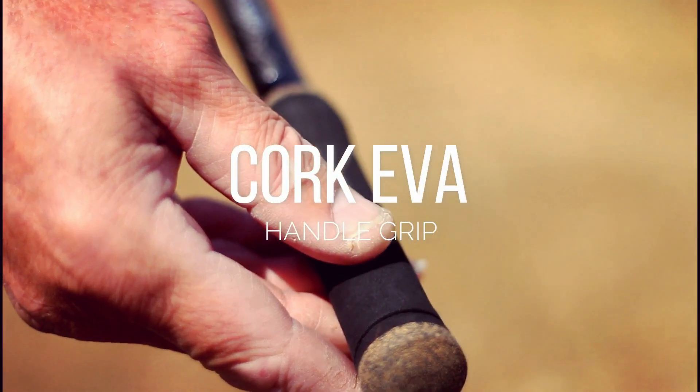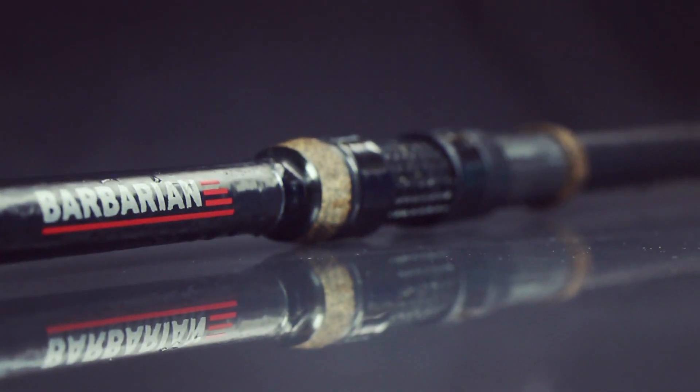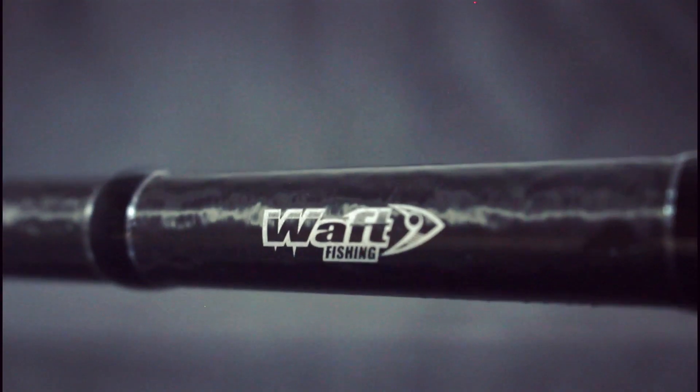One look and you will instantly know that this fine piece of innovation is anything but ordinary. With its silt carbon blanks, cork EVA grip, and honeycomb reel seat, one cannot help but marvel at the personality achieved by this carp rod through modern engineering and craftsmanship.